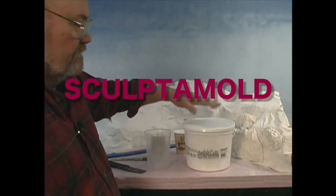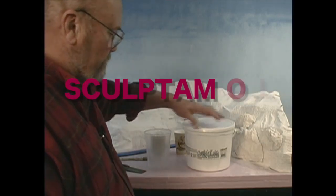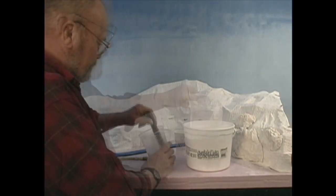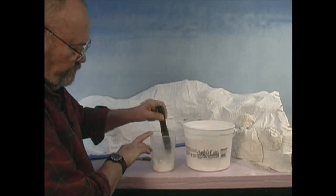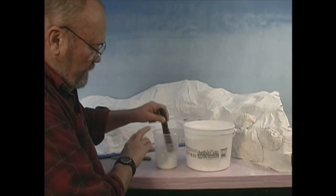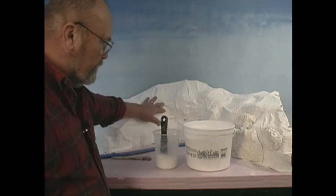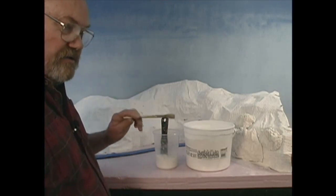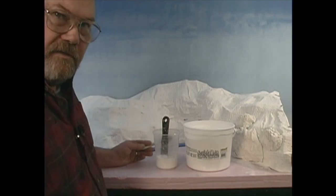This is Sculpt-A-Mold, available from Scenic Express, just like Gypsalite was. It comes in a nice big tub, which keeps it fresh. This is my favorite modeling material — I use it everywhere, for almost every situation. You can model rocks with it, use it as a cover for plaster wrap, take a brush and put texture into the surface. And as it sets, just troweled on, it has a little bit of surface texture.